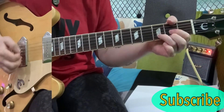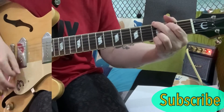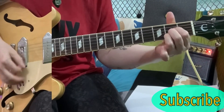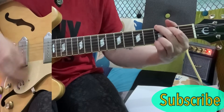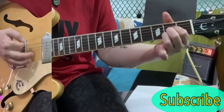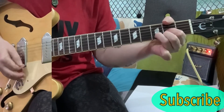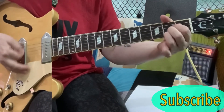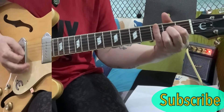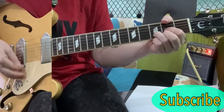So playing through that first part, you start on a D chord, and then it's G to the A. D... G, D... A. G, D. G, A. And then D, A.